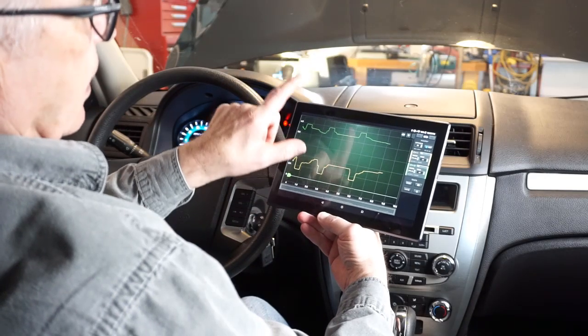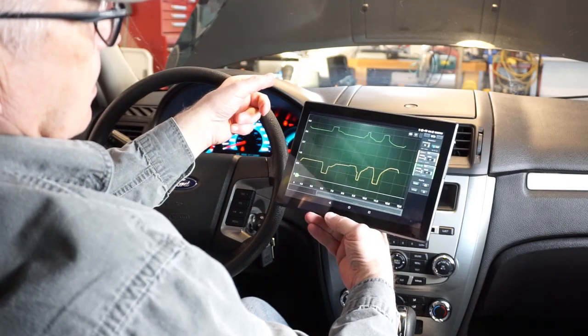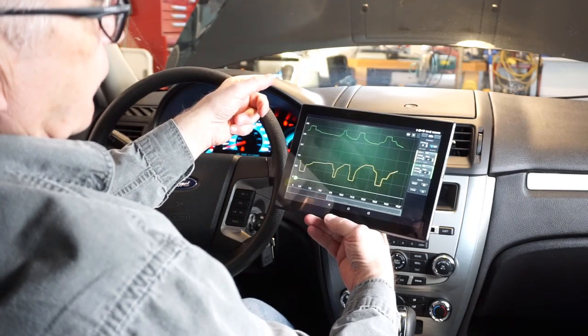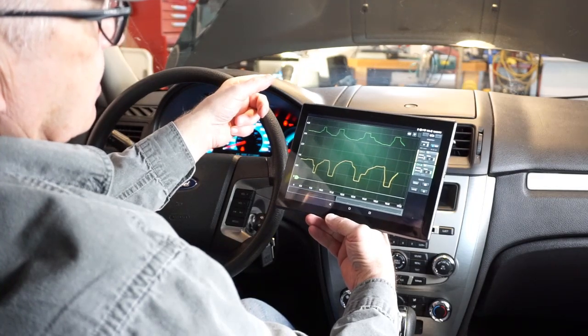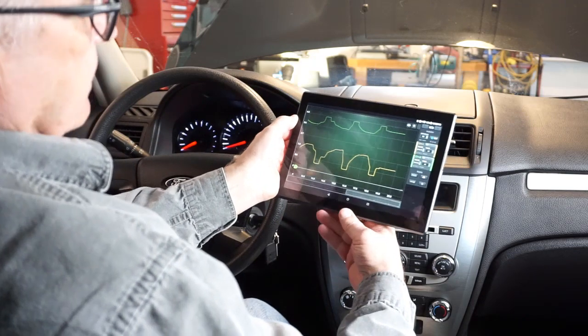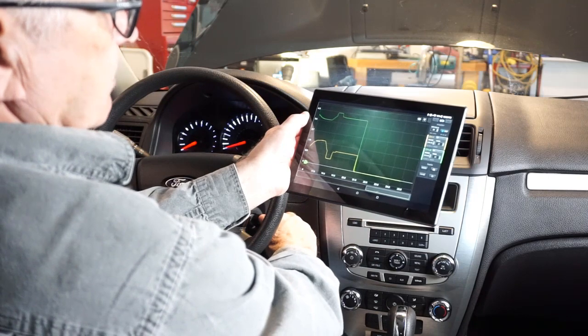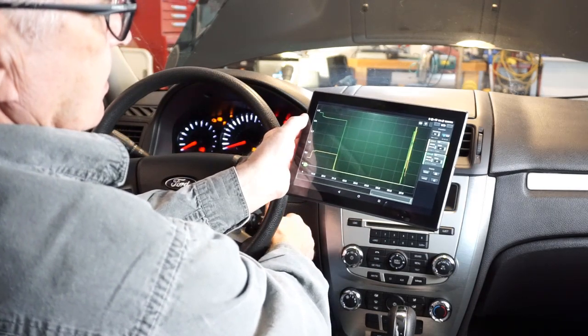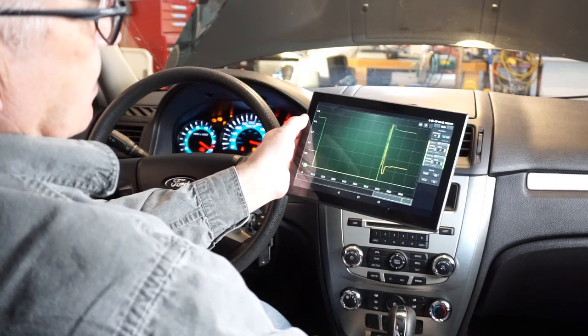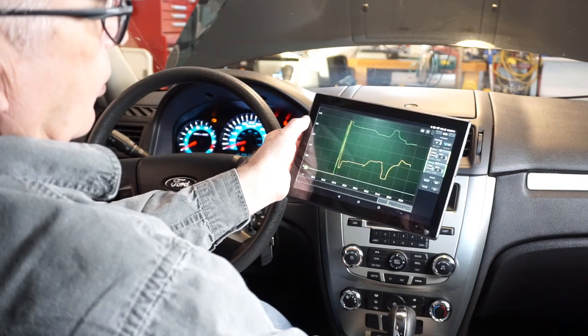I back-probed the two potentiometers on the throttle body and am watching their performance. I turn the ignition off — both down to zero — then watch them as they initialize to see that they hold their form.